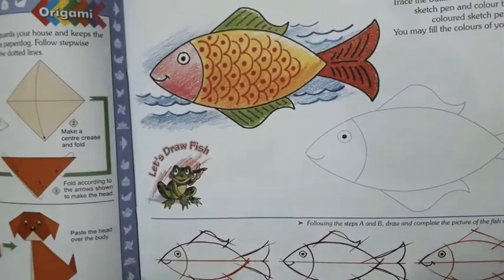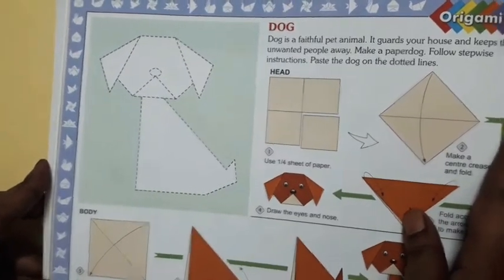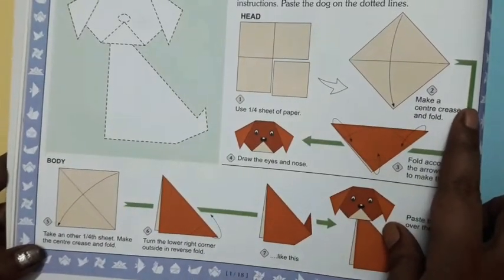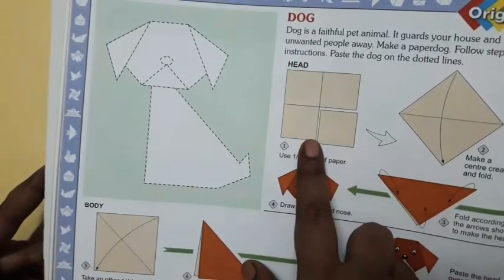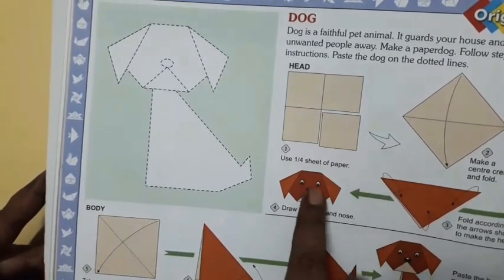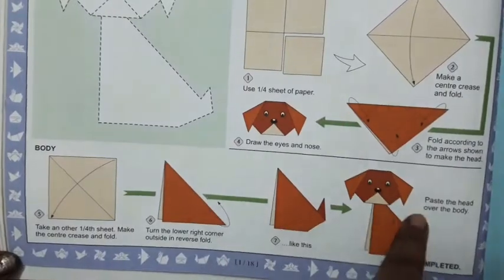This is page number 18. Let's make the dog with paper. We're going to make the dog using colorful paper. You have to use one-fourth of a sheet for the head and one-fourth of the same paper for the body to make the body of the dog.